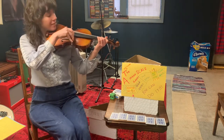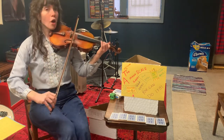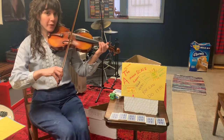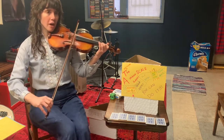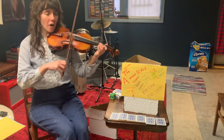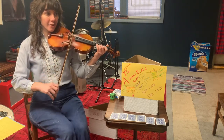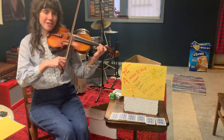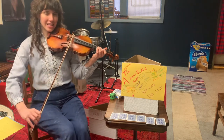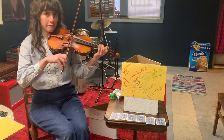Listen first. Ready and play — A, two, three, four. B, two, three, four. C, two, three, four. D, two, three, four. E, two, three, four. F, two, three, four. G, two, three, four. High A. Good. Again — A, two, three, four. G, two, three, four. F, two, three, four. E, two, three, four. Roll your bow, put three fingers down. C, two, three, four. B, two, three, four. A, two, three, four. Awesome job.